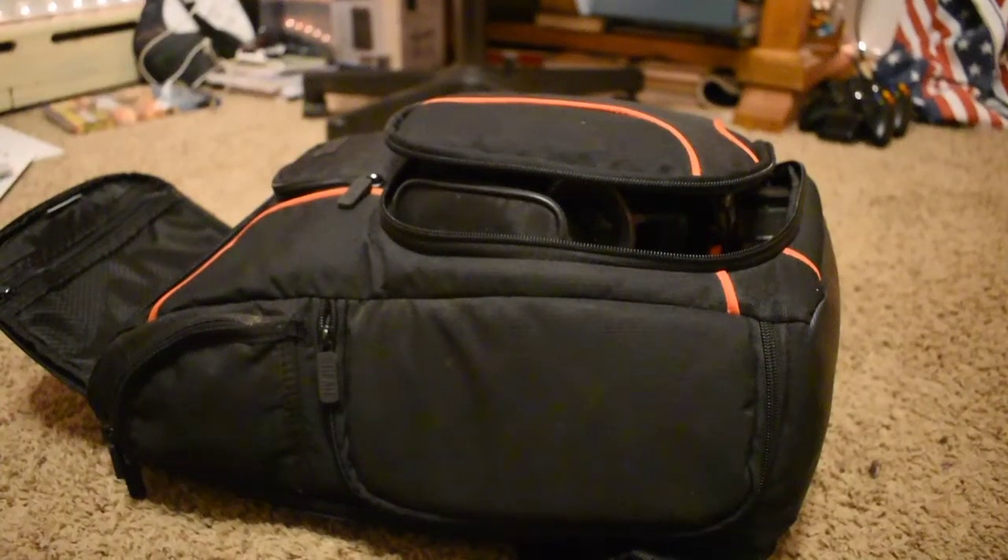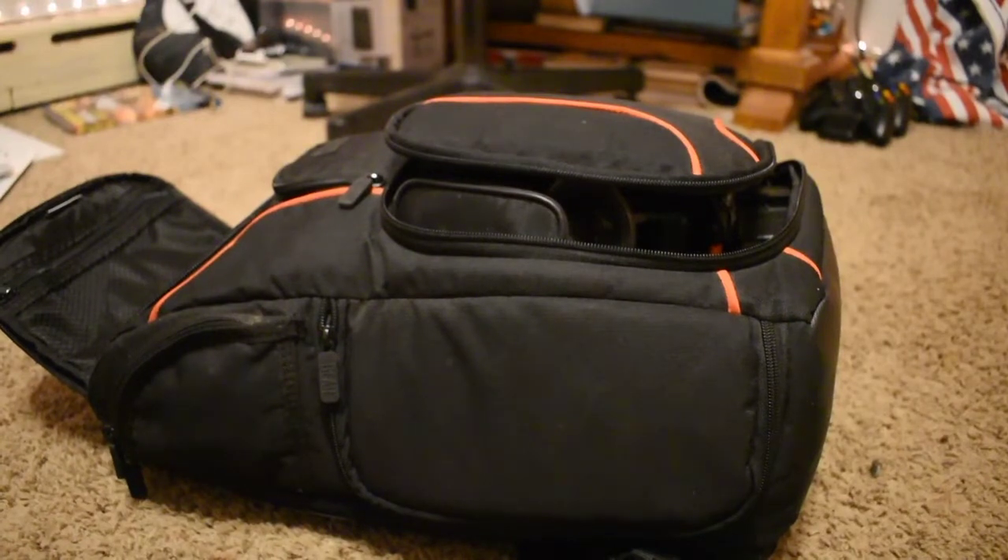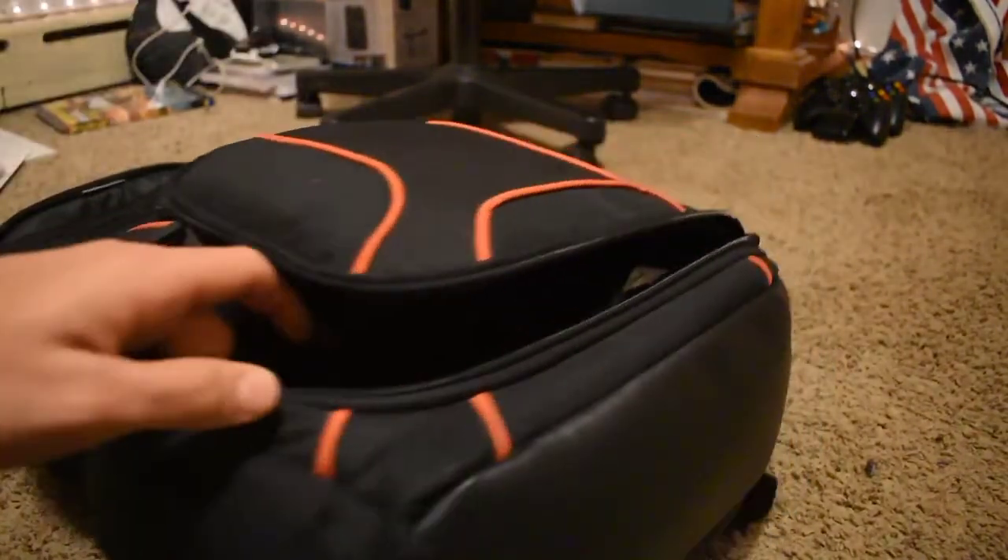Hello guys, welcome back to another video. Today I'll be doing a gear rundown of all the gear that I'll be using for chasing on Wednesday in Iowa. First we're going to start off with a few of the basic things.